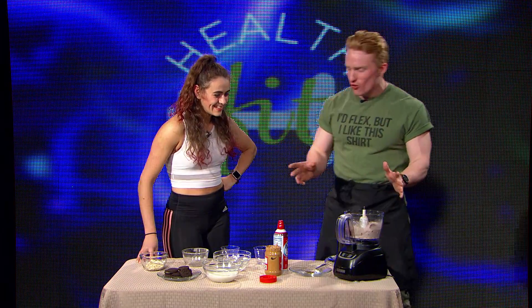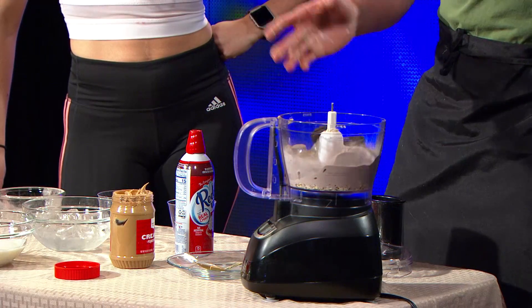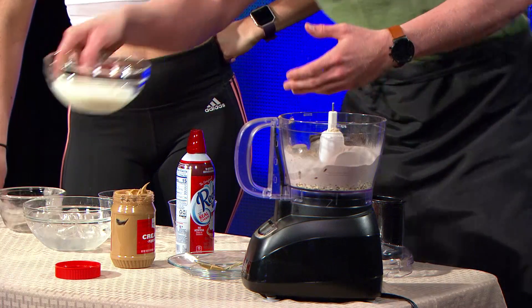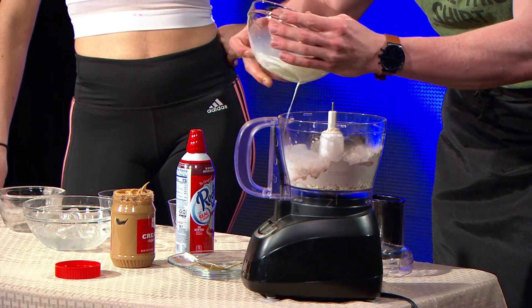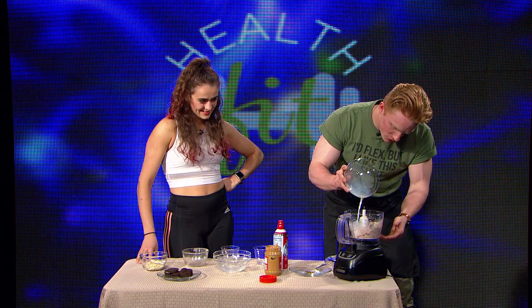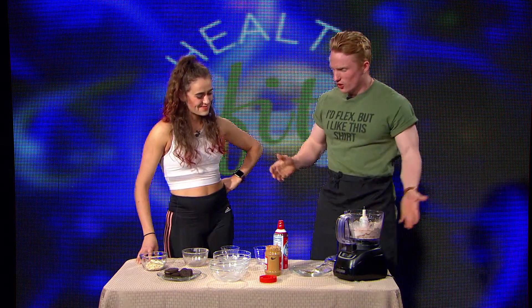We're going to do two Oreos, but if you're feeling hungry — particularly I am — I'm going to do three. And then the whole milk. This is whole milk, so it's going to have a lot more calories than skim milk. Really pour it in there because it's the cup. Looking good. I haven't even picked it up yet.